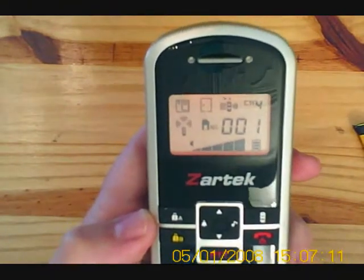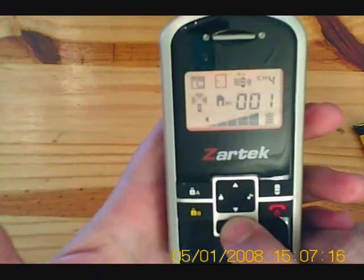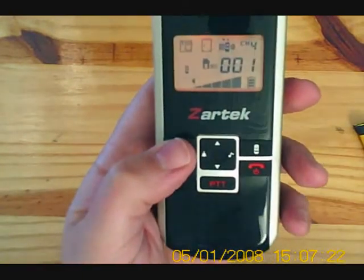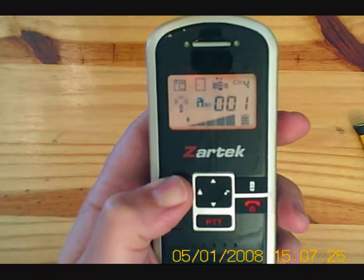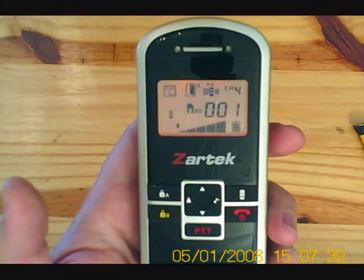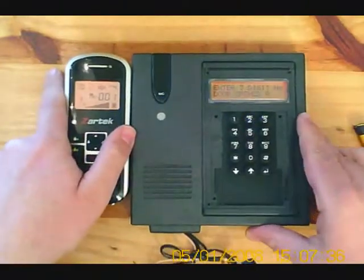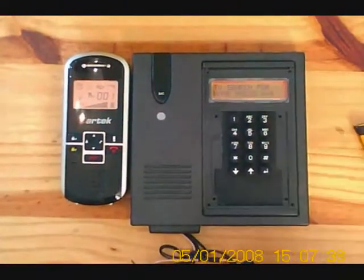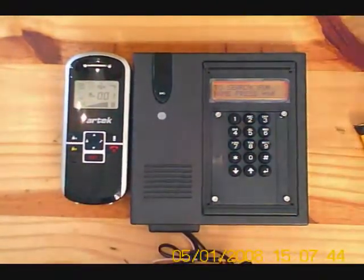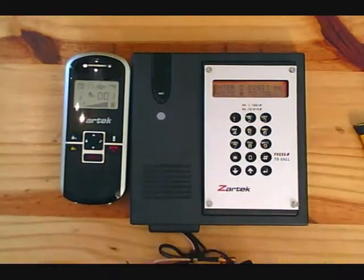Press the red button to cancel the call. The handset can also call the gate station at any point in time just by pressing the PTT button. Or you can trigger the gate by keeping the A or B pressed in for three seconds — it indicates it's being triggered. The gate station will also indicate that it's been triggered. Once that is all finished, screw everything back on and you're ready for your range test.